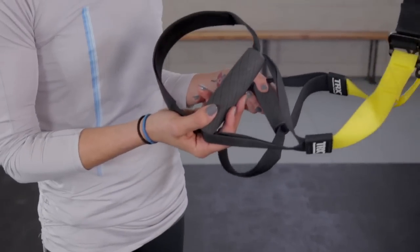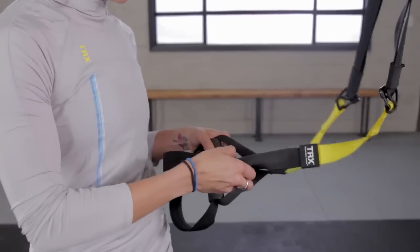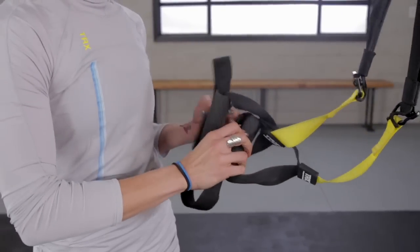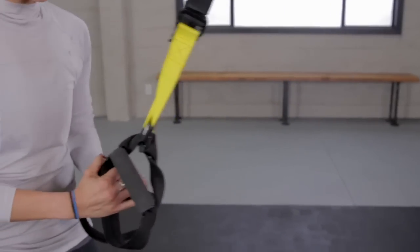I'm just going to show you how to come into single-handed mode really quickly. We have a right handle and a left triangle. We're going to thread that right handle through the left triangle. We have a new right handle — we're going to thread that through that new left triangle. And we're just going to give it a little tug to make sure it's nice and secure.